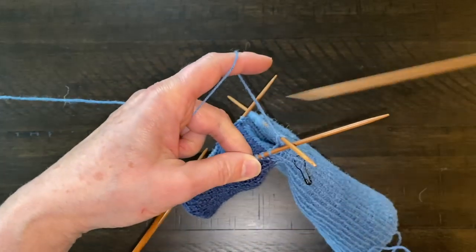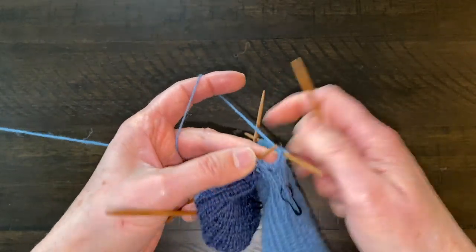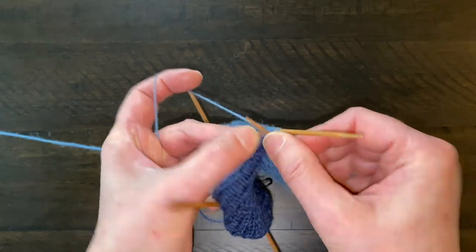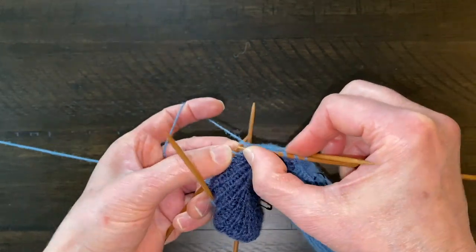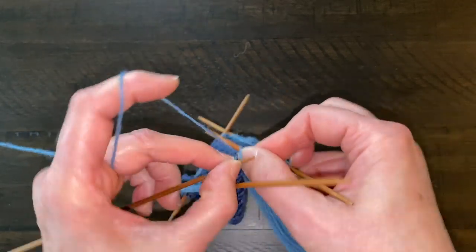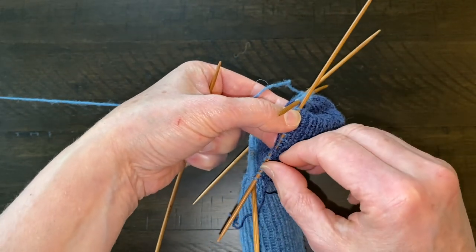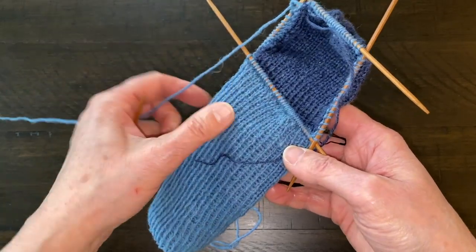This is my second decrease row and I'll do exactly the same: slip, slip, knit at the beginning of this needle, then knit all the way to the end, continue on the next needle until I get to the last two stitches, and knit them together. I'll finish the row just knitting this needle.